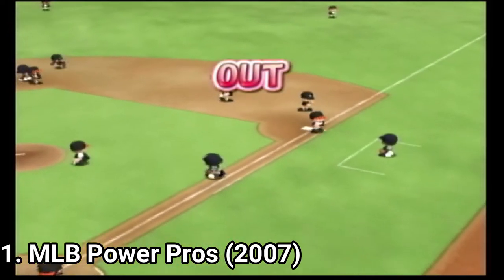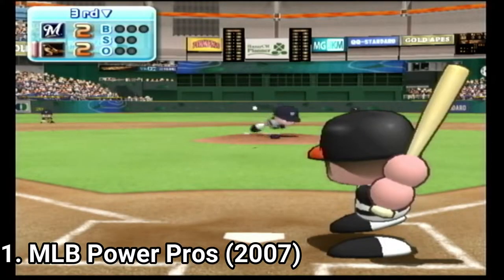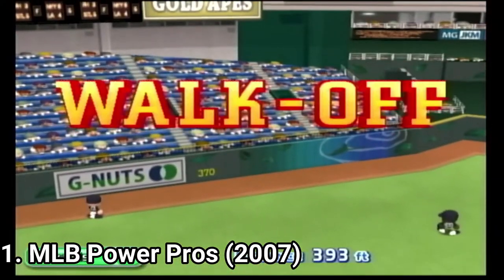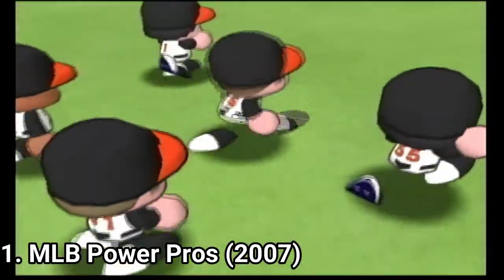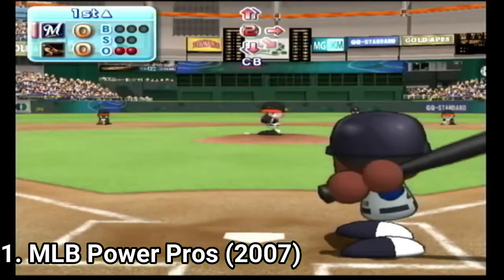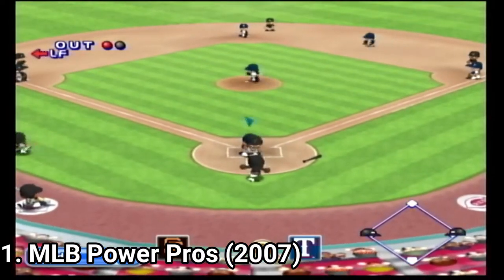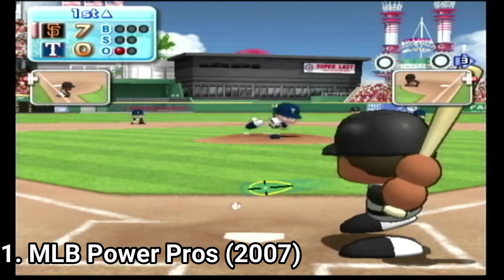I'm super impressed — the controls in this mode are as good as Wii Sports. This shows how much care the game has. The controls are spot on whether you play with Wii remote and nunchuck, with a controller, or with motion mechanics. Visually, the game has a lot of detail, from the players to the stadiums — everything has tiny details and makes the game even more amazing.